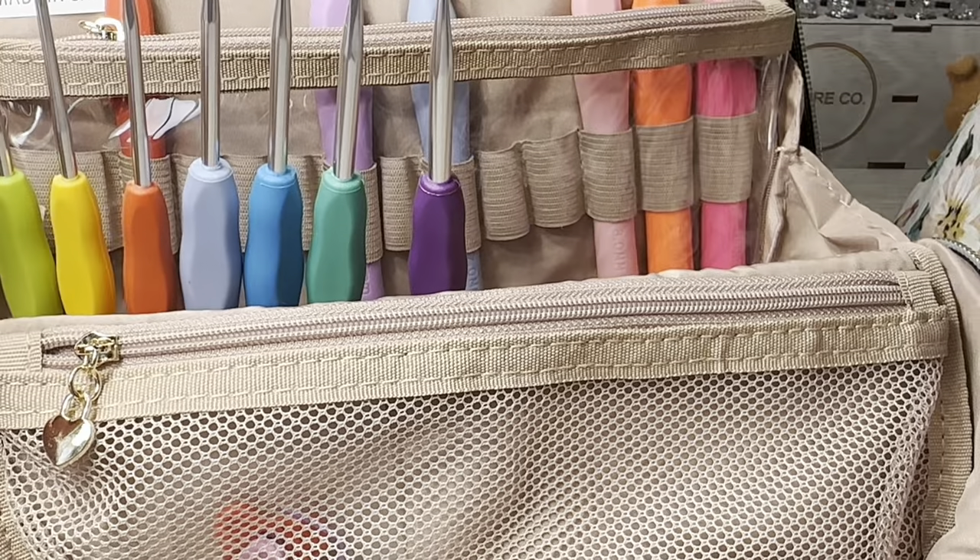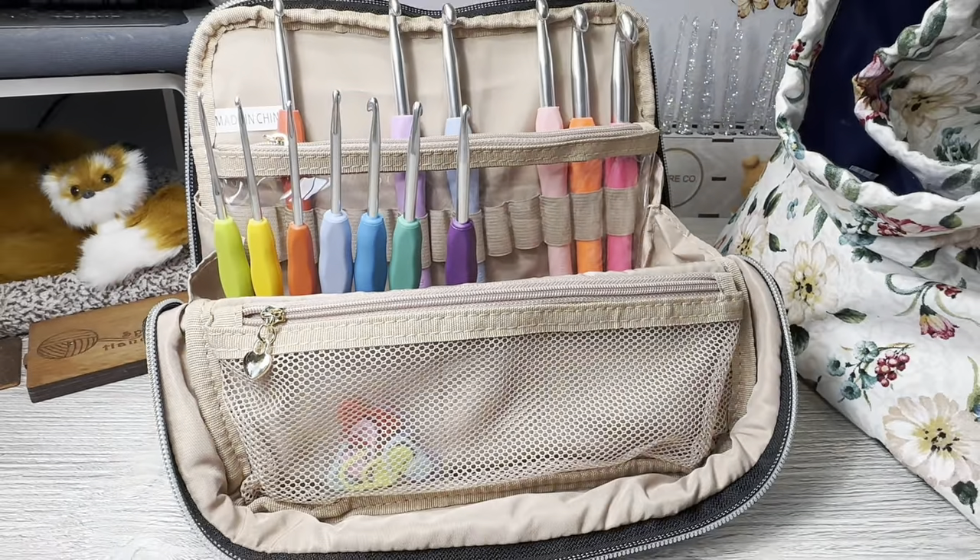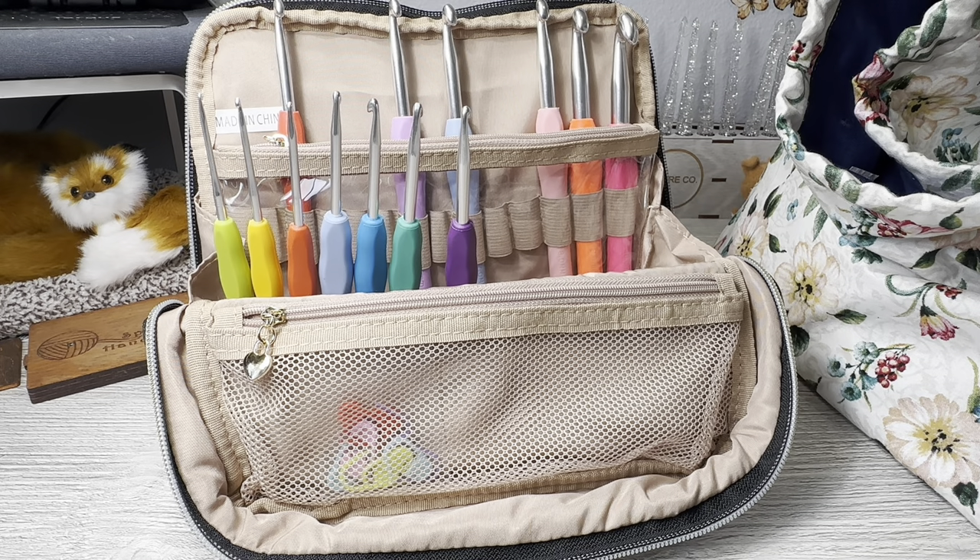That's not bad though, separating them out. You could fit a lot of hooks in here - a couple skeins of yarn - like a great to-go bag for traveling or whatever.